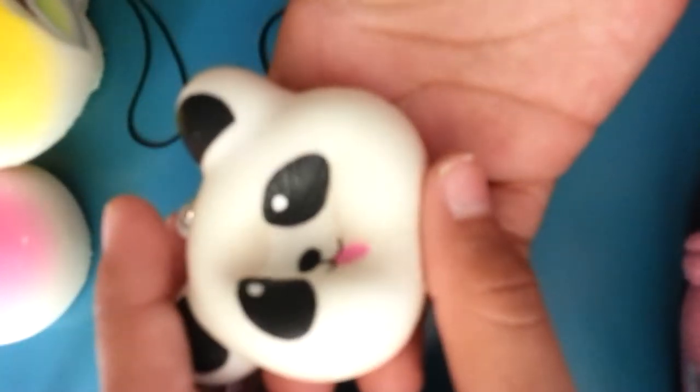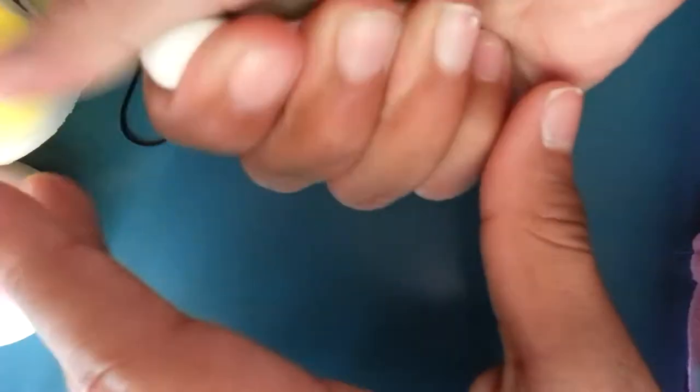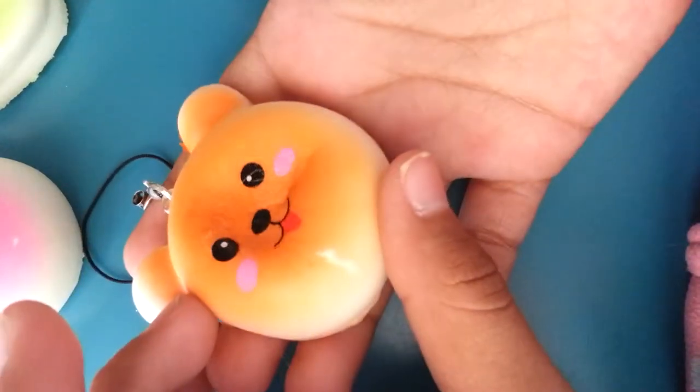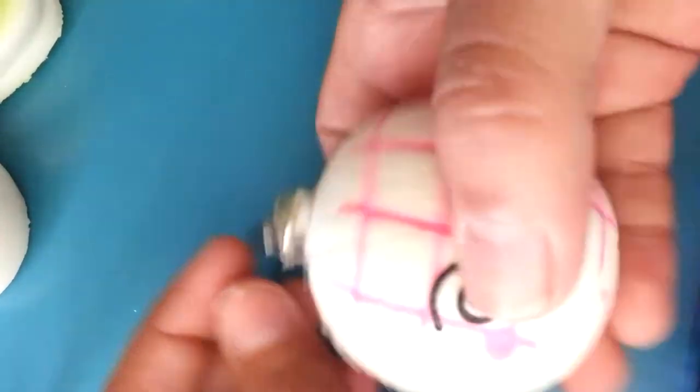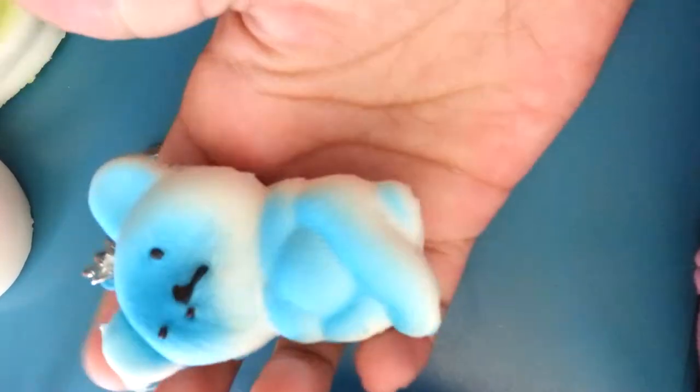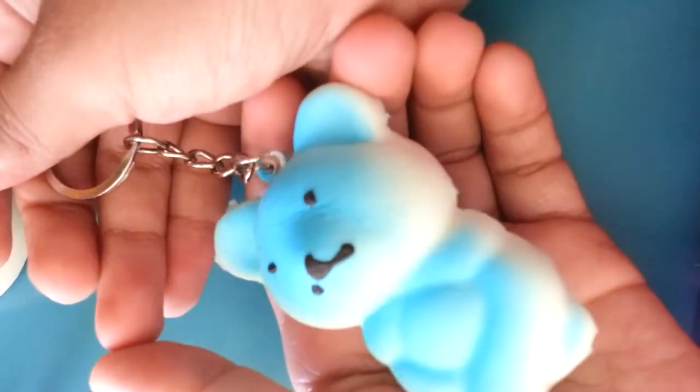This panda. This bear bun. This blue bear with the keychain. And lastly this dark cloth.